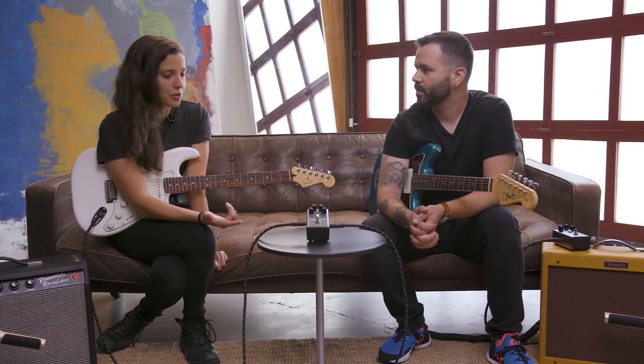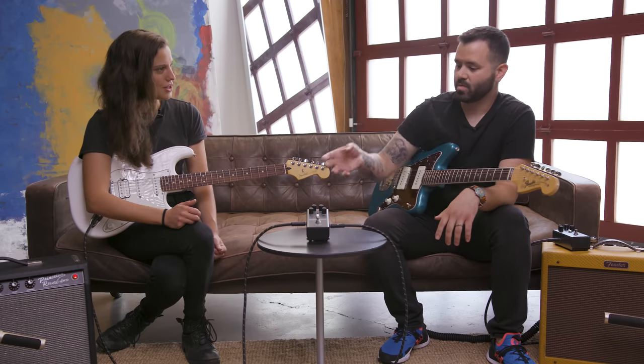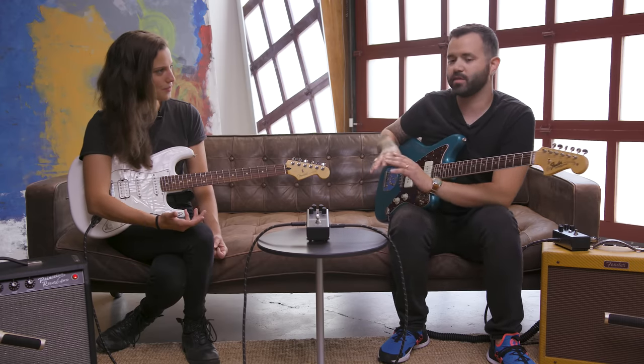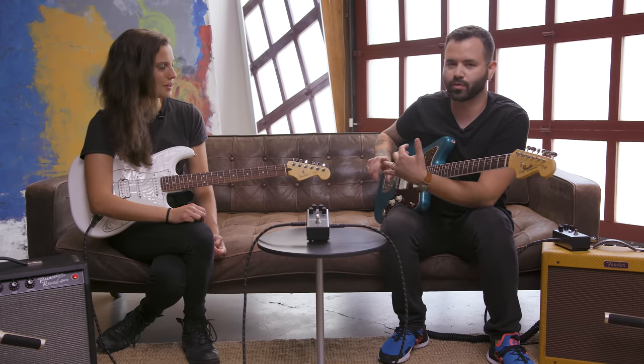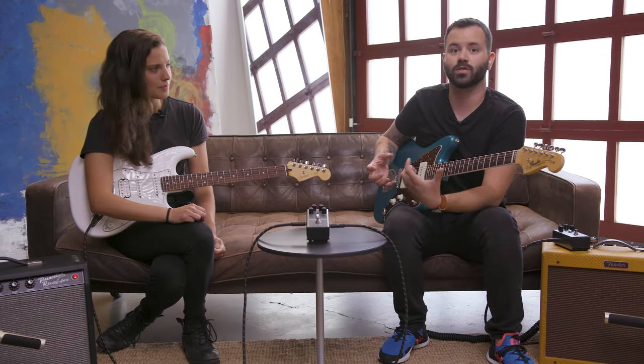So how have you used boost pedals like this in your playing, whether in studio or live? I think one of the coolest ways to use a boost pedal like this is feeding into something like a fuzz to better shape your fuzz tone. You can have it at the front of your chain to set your clean platform, or use it before something with gain — whether it's fuzz, overdrive, or distortion — to push the input on that pedal and get more saturation.